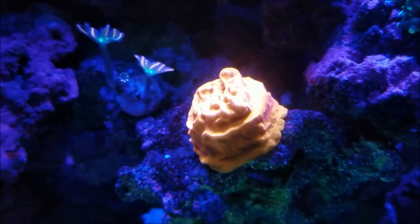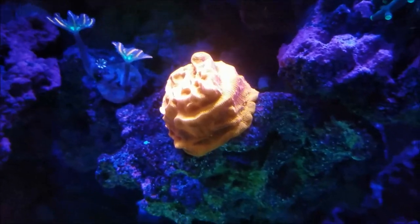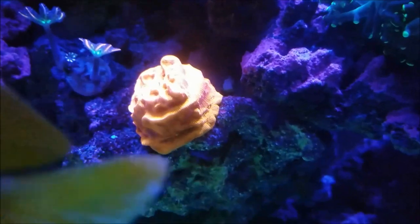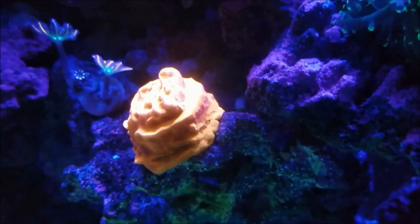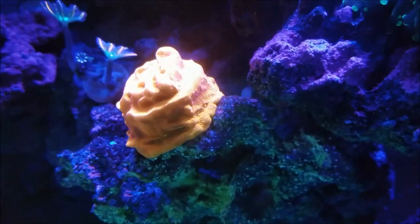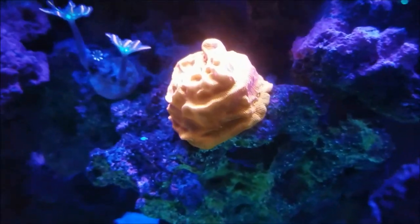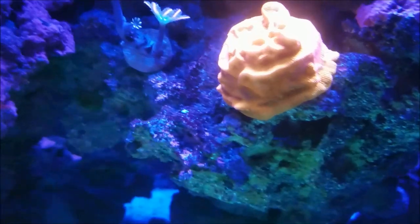This is the infamous birthday cake coral from Billy Pipes. It's become more orange and is starting to encrust down onto this rock, as you can see. I'm looking forward to this one kind of stretching out on the rock and seeing how far it will go down.